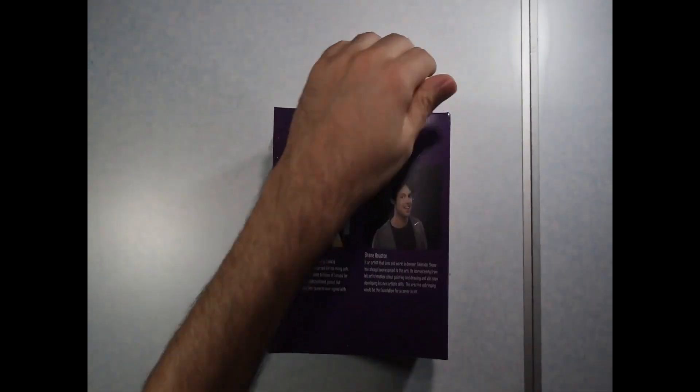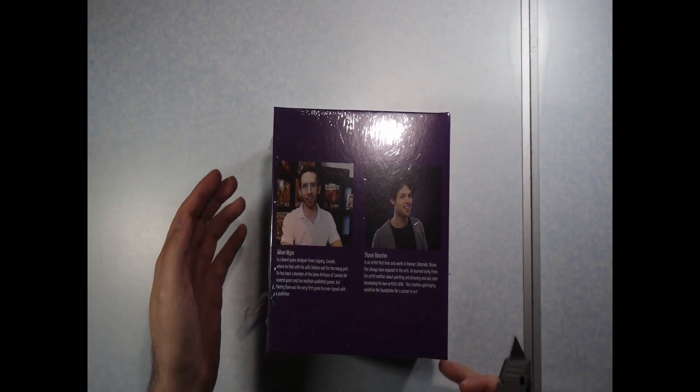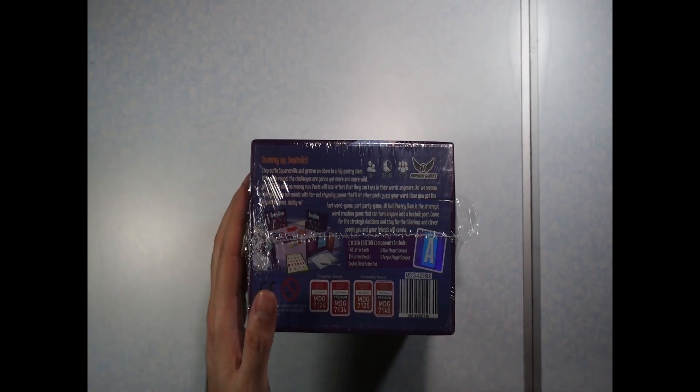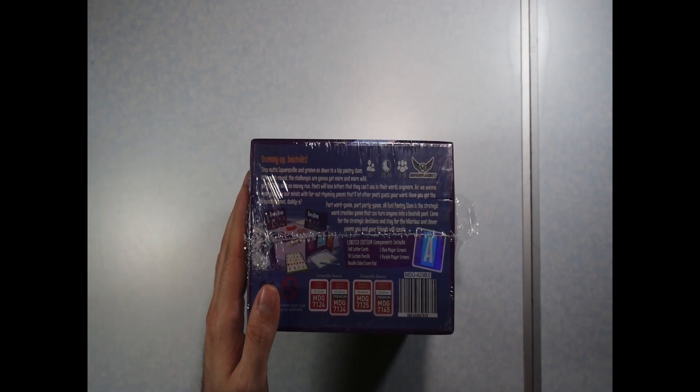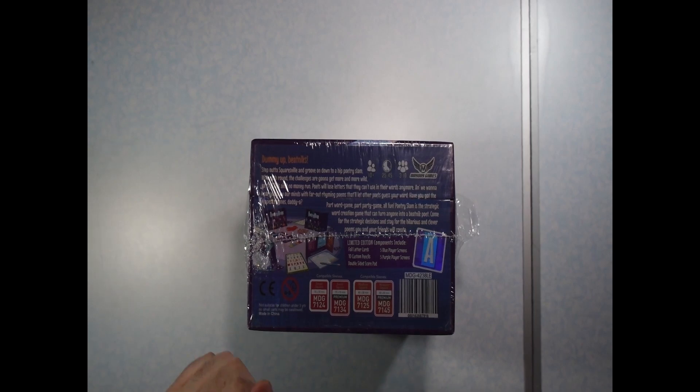Let's see here. It looks like we have the creators here — Adam Wise and Shane Houston — on the bottom. It says for ages 10 and up, 25 to 45 minutes, and for 3 to 10 players.